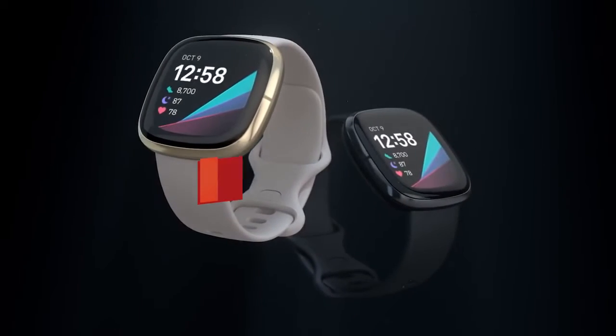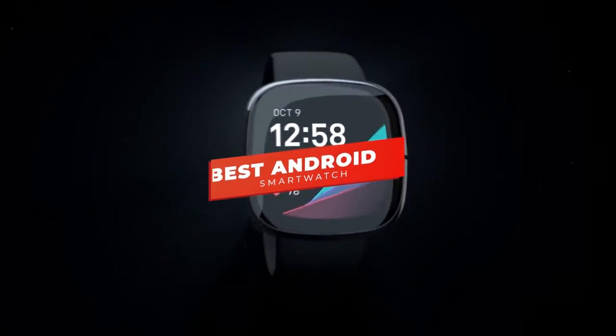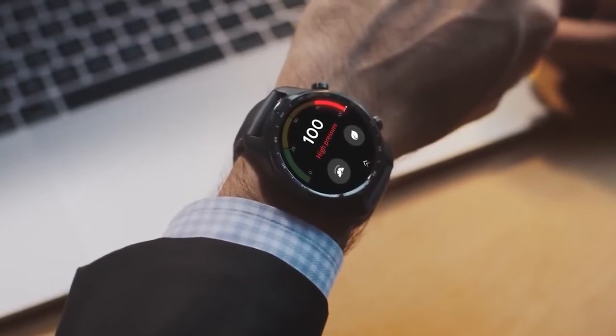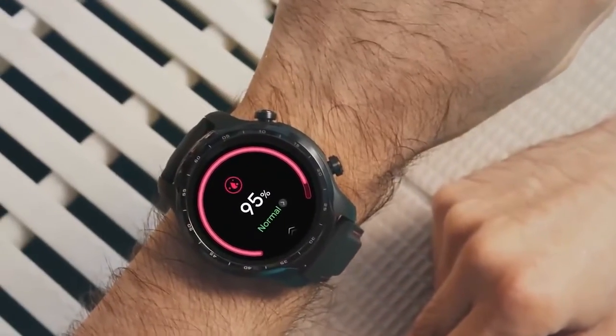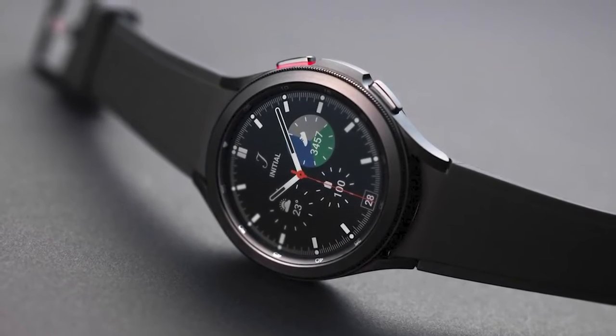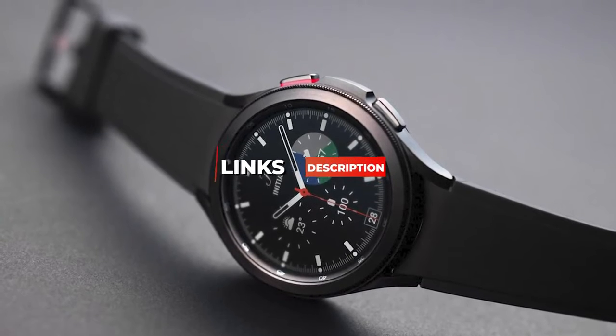What's up guys, in this video we're breaking down the 5 best Android smartwatches in 2022. I've made this list based on fitness tracking capabilities, all-around performance, and more. I've included options for every type of consumer, so whether you're looking for something with great fitness tracking or the best smartwatch currently on the market, we'll have the perfect Android smartwatch for you. If you want more information and the most up-to-date pricing on the products mentioned, be sure to check the links in the description below. Let's get started.